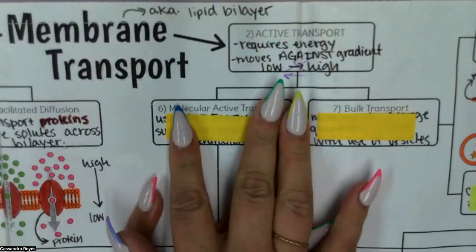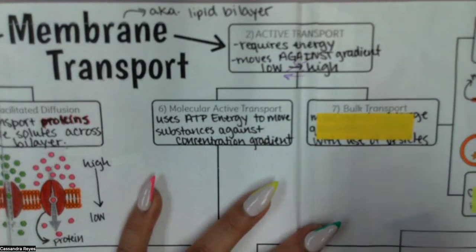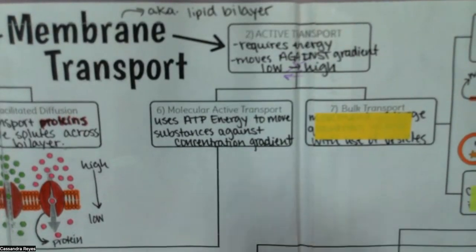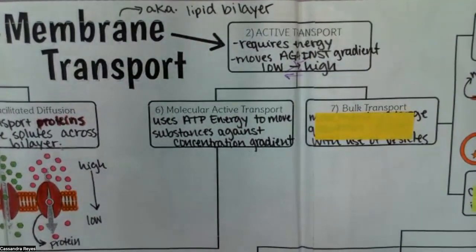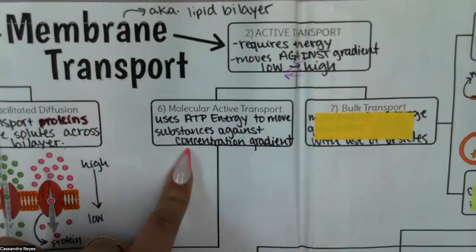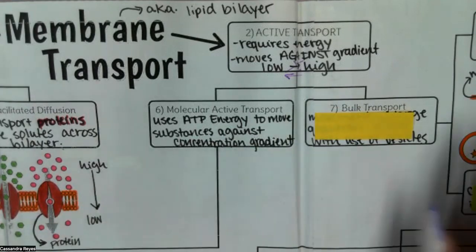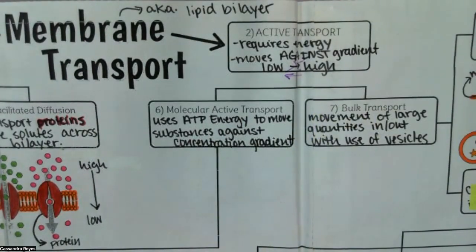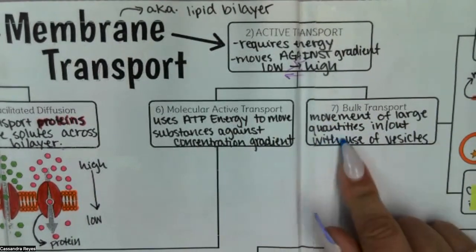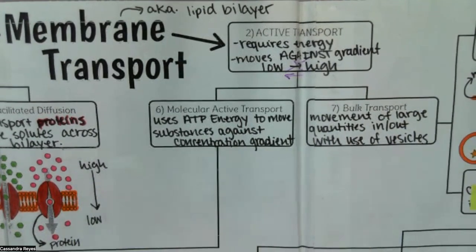There are two versions of active transport. The first is molecular active transport. Molecular active transport is going to use ATP energy — and ATP energy is created during the process of cellular respiration — to move substances against the concentration gradient. Remember the concentration gradient automatically happens; that's just the natural movement of things, but now we're using energy to go against it. There's another way we can do that, and it's called bulk transport. This is the movement of large quantities in or out with the use of vesicles. When I think vesicles, I like to think of a vehicle.